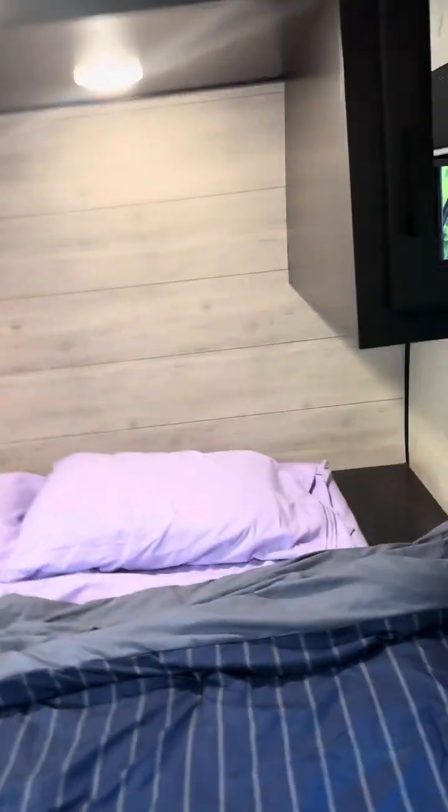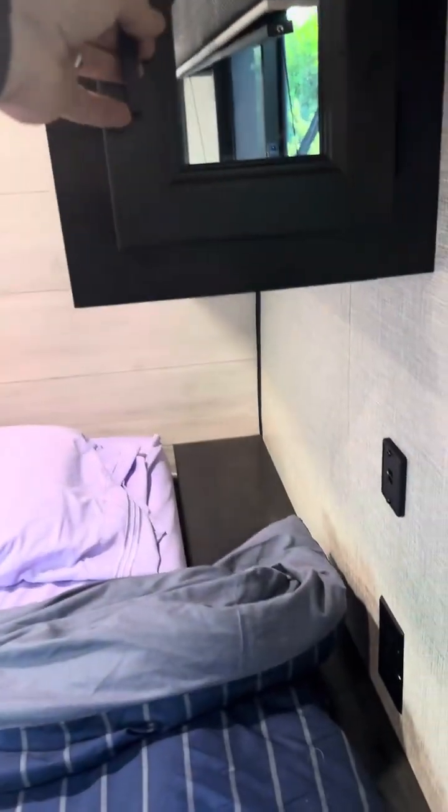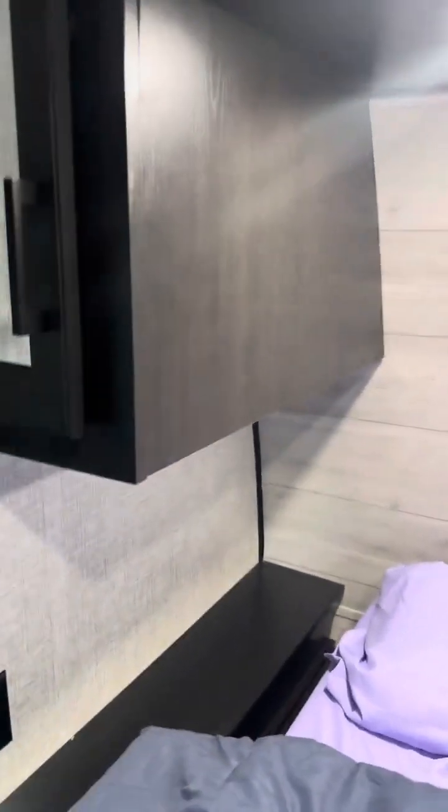The TV also swings around so you can watch it while you're sleeping. I also upgraded the mattress — it's almost like a Tempur-Pedic, seven inches, so it's very comfortable. The ones from the dealership you just can't sleep on. There's nice storage up here for clothes and stuff, and additional storage in a couple other spots.